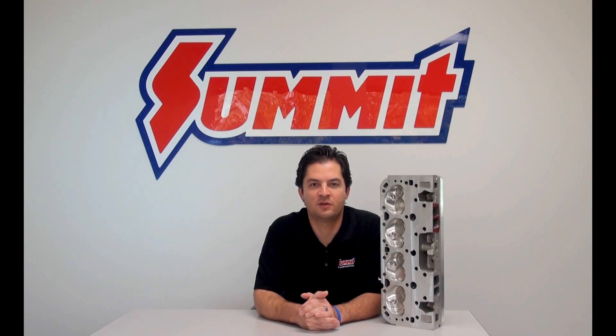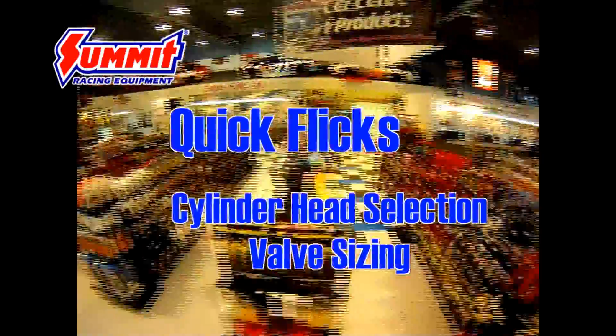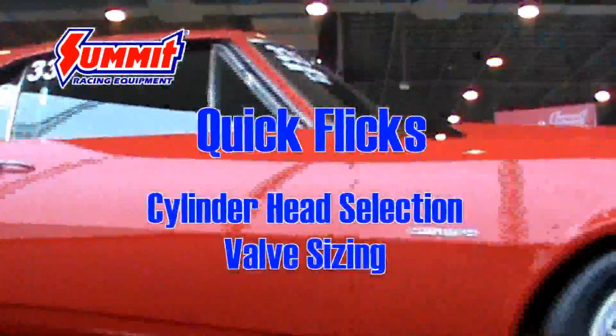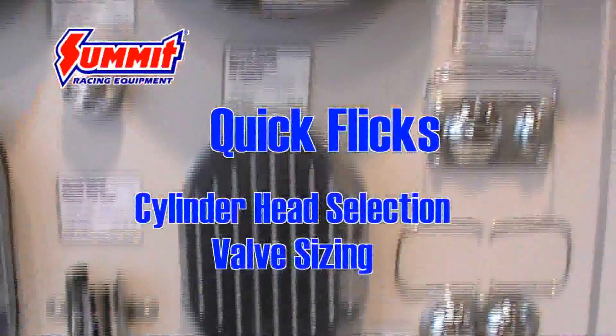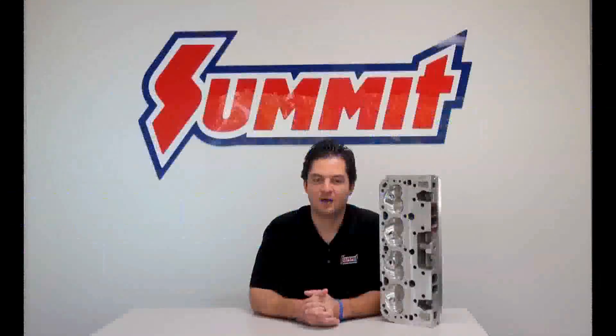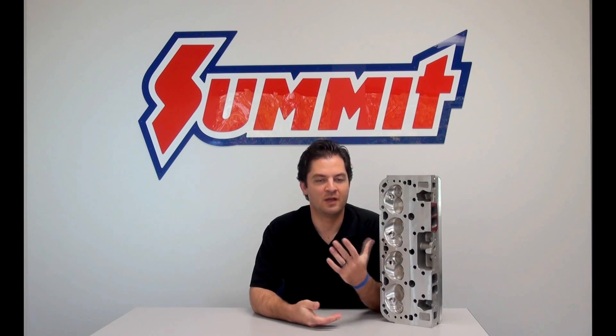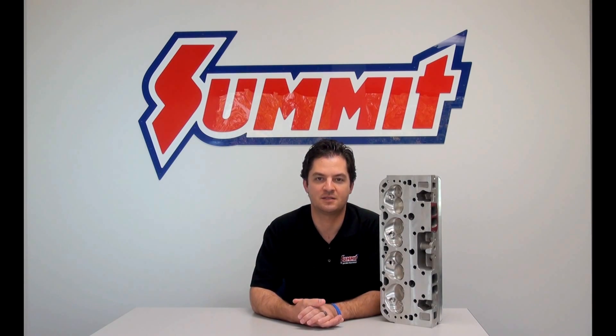Welcome back to Summit Racing Quick Flicks. Today we're going to talk about cylinder head valve sizing. Hopefully you've been following our series on cylinder heads over the past few weeks — we've already addressed intake runner size as well as combustion chamber size.